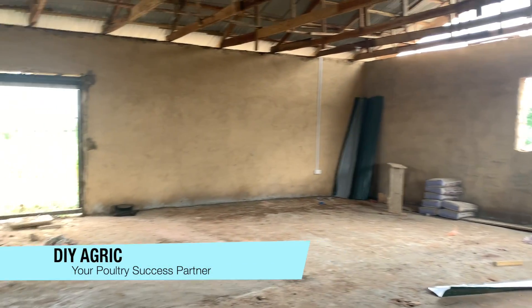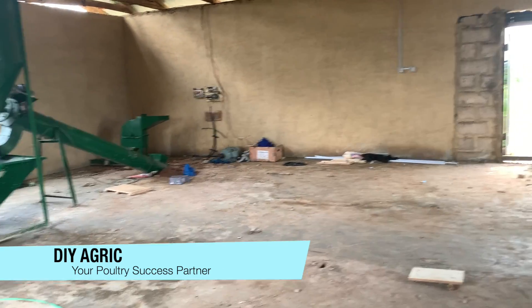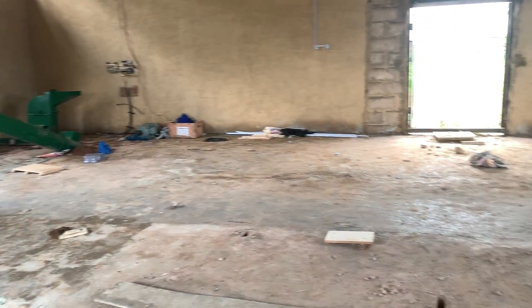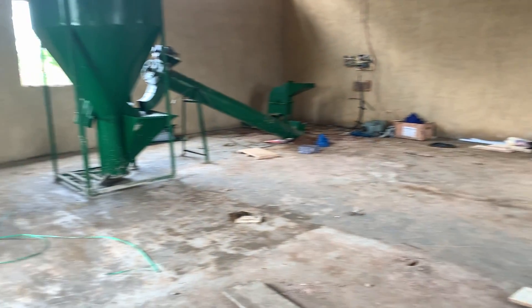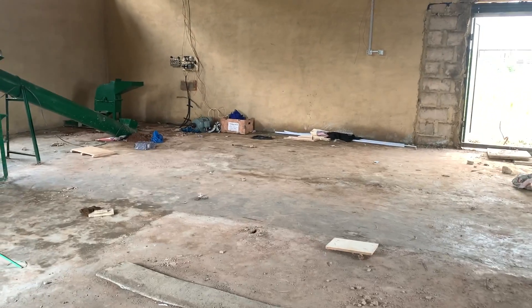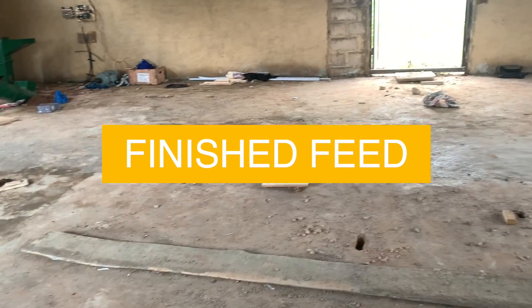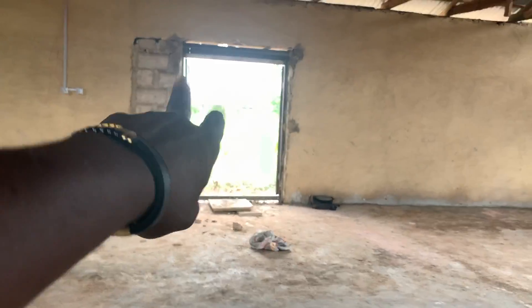This is a typical feed mill. You are supposed to have a storage section where you store the raw materials and a finished product section. I would have preferred that this machine is at the center, so one side is for the raw material and the other side is for the finished material. I would also recommend two entrances, though this space is quite small.